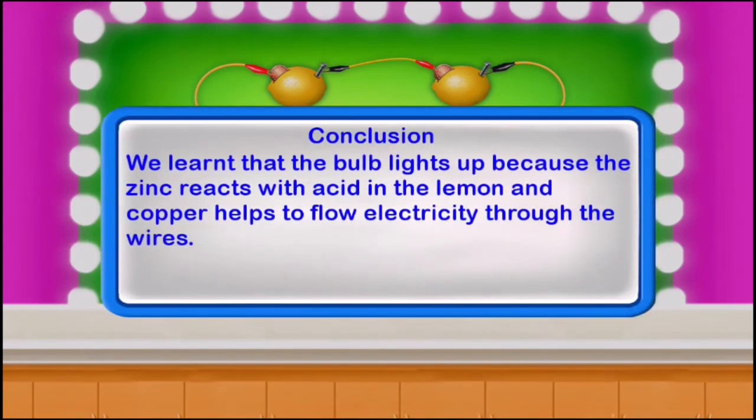We learnt that the bulb lights up because the zinc reacts with acid in the lemon, and copper helps to flow electricity through the wires.